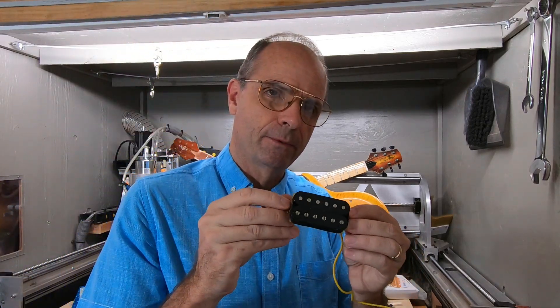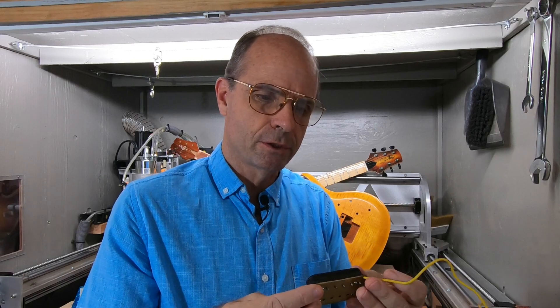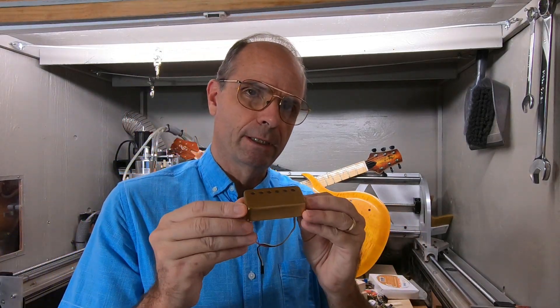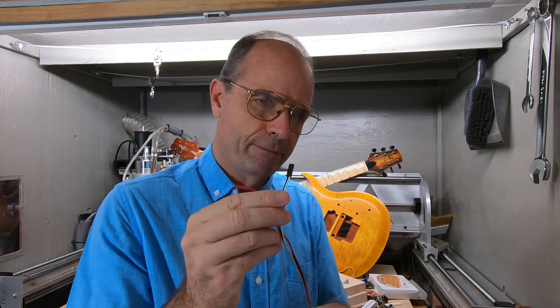So these are just passive humbucking pickups, and that's probably what I'll be putting in this one just to get started with. You also have the option of an active pickup, and these are EMGs so they have the plugs on them.